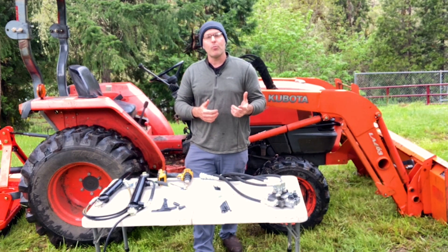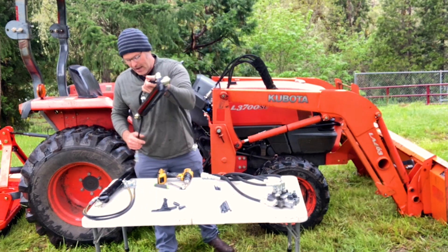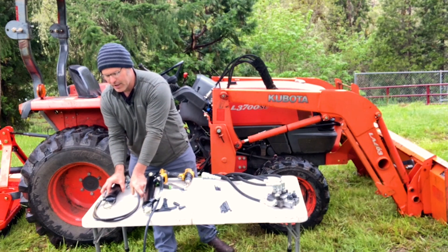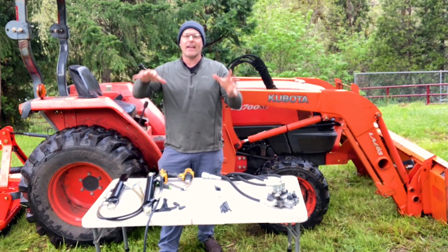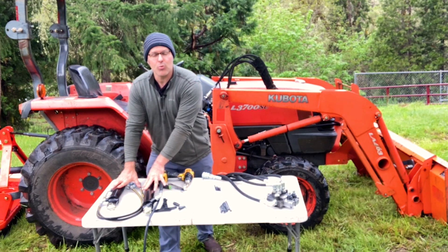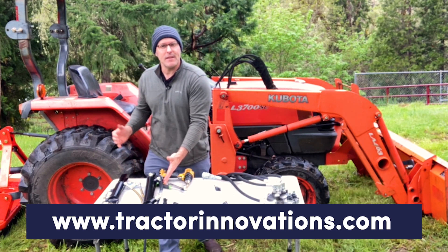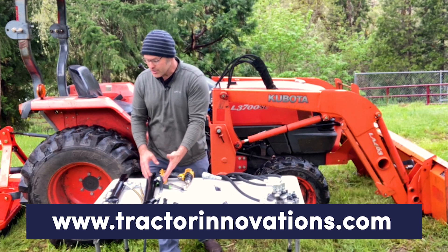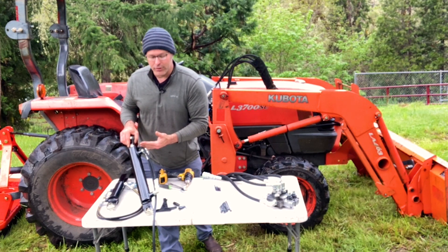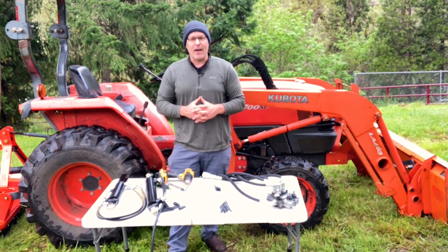Today we're going to be running a hydraulic top and tilt kit, so we've got a hydraulic top link and hydraulic side link. He's going to be able to tilt a box blade or any implement forward and back and side to side. I sell these cylinders on my website, tractorinnovations.com, in pre-made sizes as well as custom sizes. Today we're putting on one with 10 inches of travel, going from 20 to 30 inches.